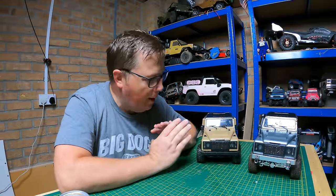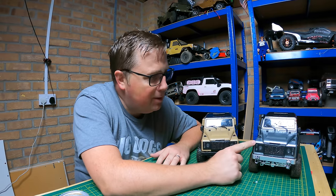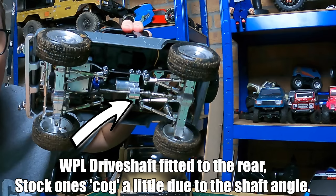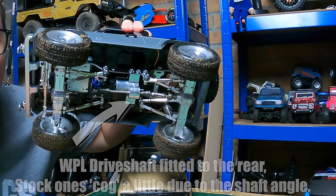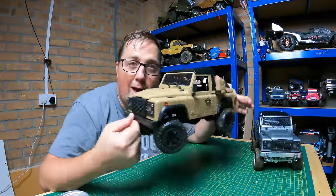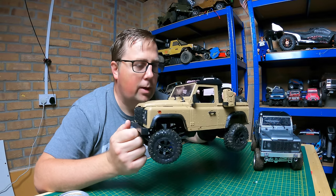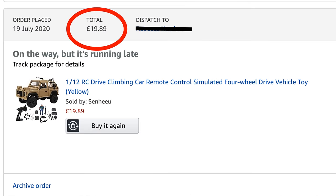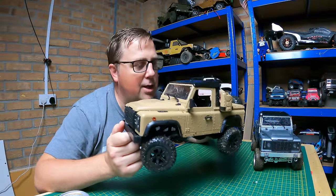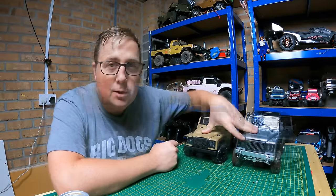Welcome to the channel. Today we're looking at these MN models — specifically the really expensive one with the full metal chassis, up against the really cheap MN96. I got the MN96 off Amazon for £20-25 — about $25 in the US. It'd be really pushed to find another one at that price; these usually go for around $40-60, but still cheap compared to the expensive one.